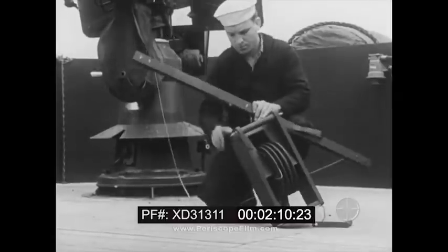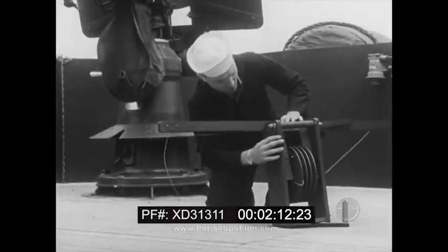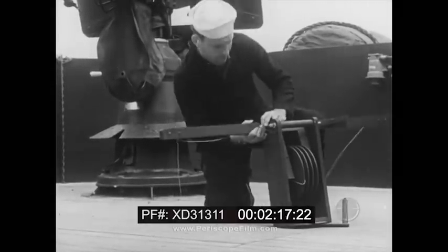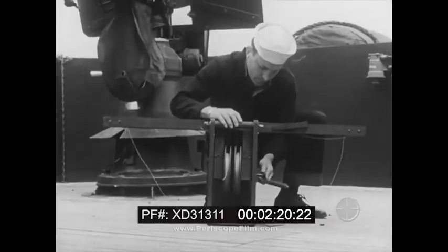To prepare the reel for use, the spreader bar is swung into crosswise position and secured. The handle is then threaded on the winding shaft.